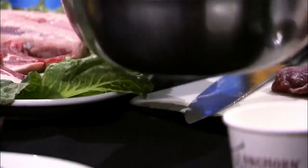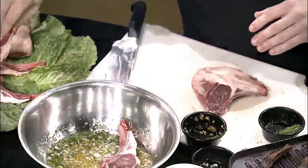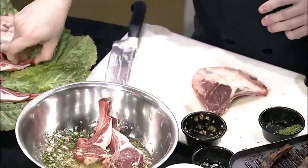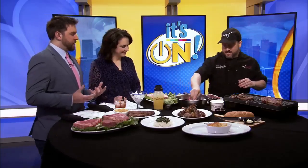We're going to let those mix a little bit and marinate our lamb in that for about an hour, so you can really let those flavors absorb into it. That's not long at all. Exactly — you get all that flavor just from an hour of letting it sit.